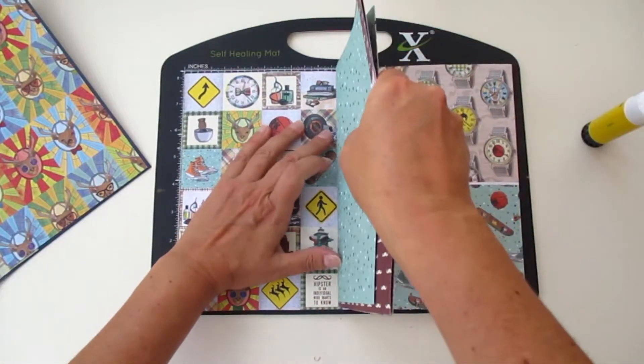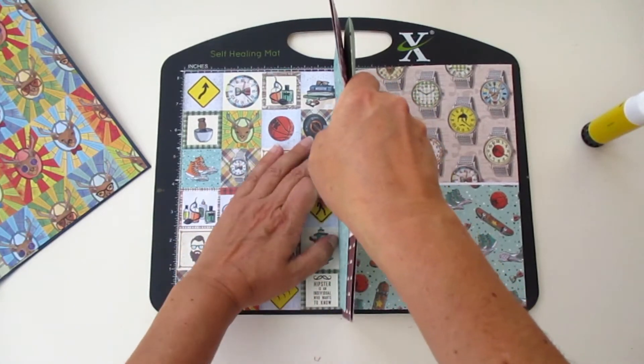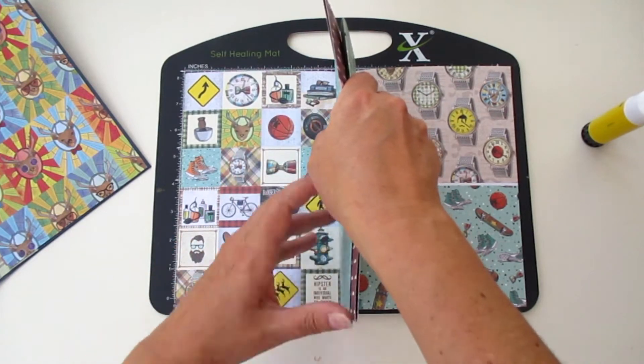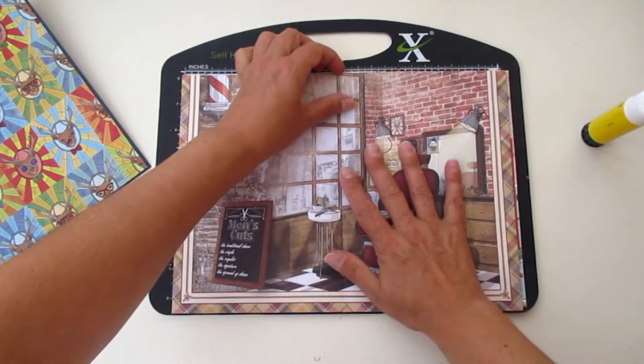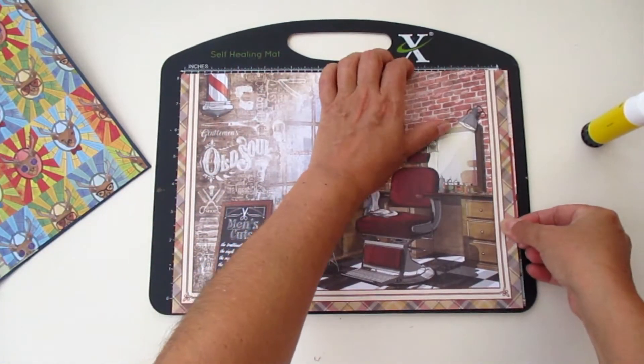Now let's glue it over here. Leave some room from the hinges, from the squares that you made. I'm going to show you how it's going to look. Make sure it's nice and even.